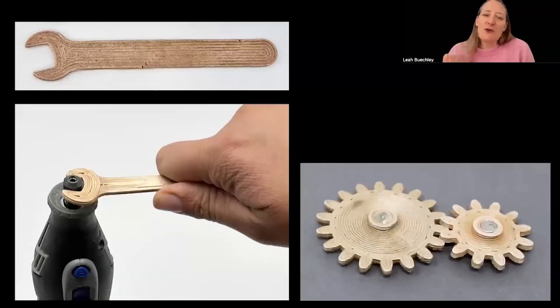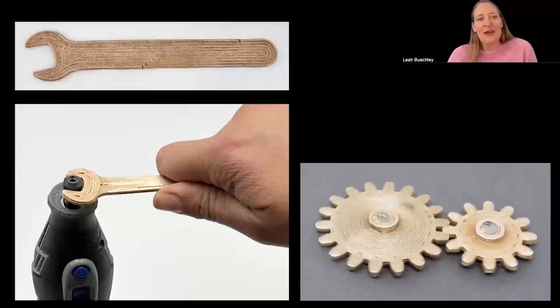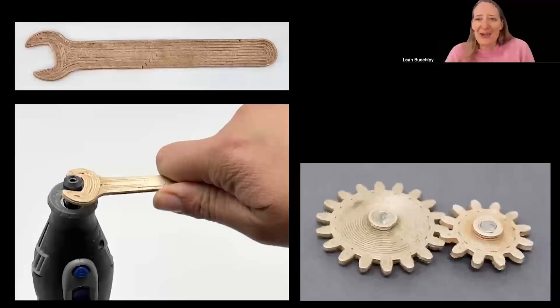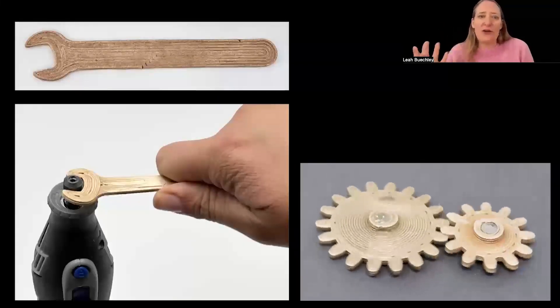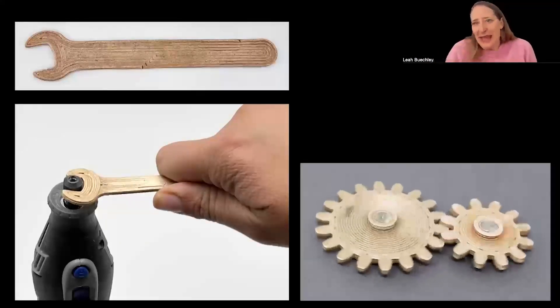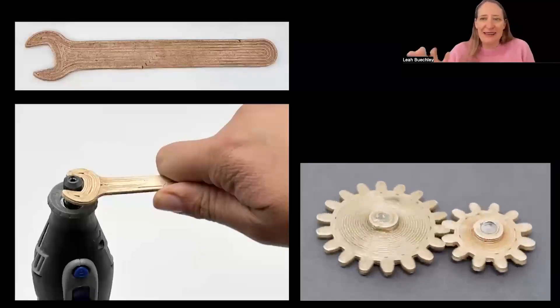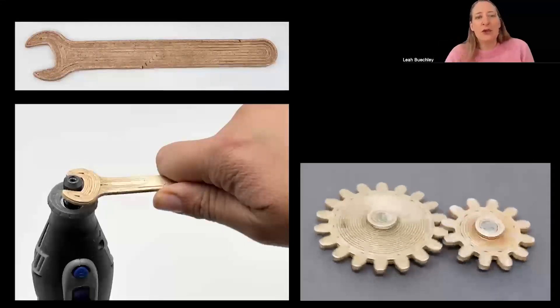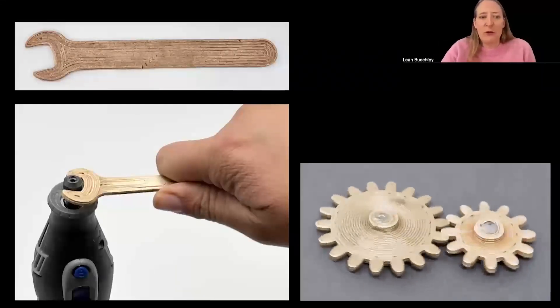Now I wanted to share a couple of the applications that we've been exploring with this new material and approach. First and very naturally, you can use Serra Metal to print mechanical components that critically need to be made out of metal — things like tools, gears, linkages, and so on — things that need to be very strong and very durable. You can print them from Serra Metal and they work very well.